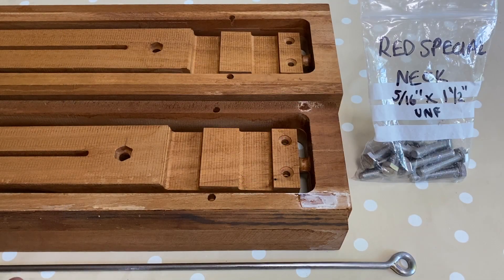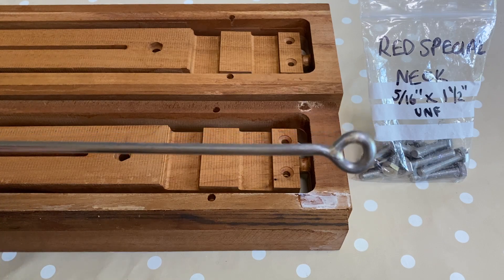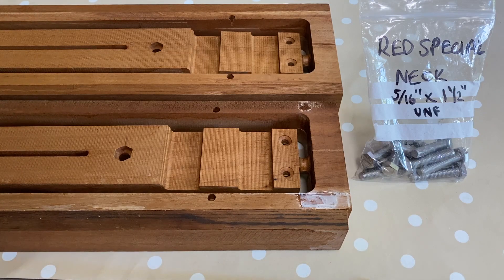So that's the truss rod loop complete and dressed — it's reasonably satisfactory. Let's just check the fit with a 5/16 by one and a half inch UNF thread bolt.